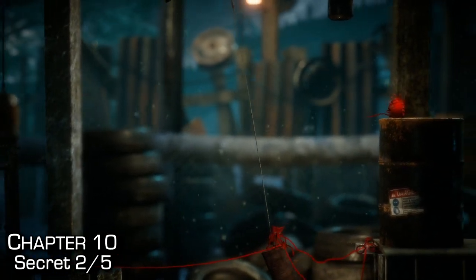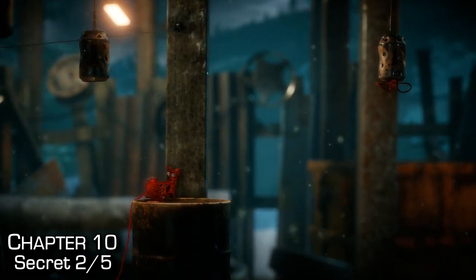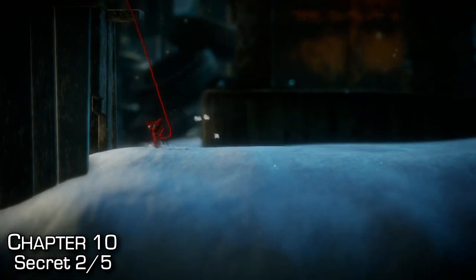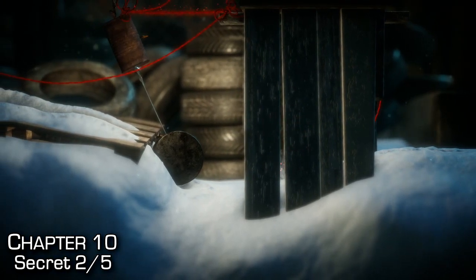Upon tying a trampoline and using it to get to the next checkpoint, for this secret you'll want to rappel down the side and go underneath exactly where you were to find the second secret. You should be able to hear the distinct clicking noise the secrets make and see a little pop in the background.